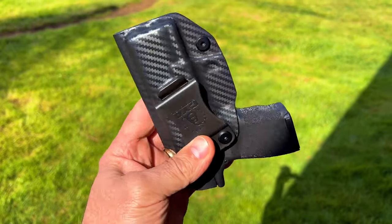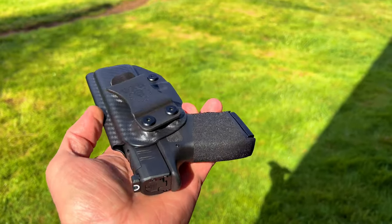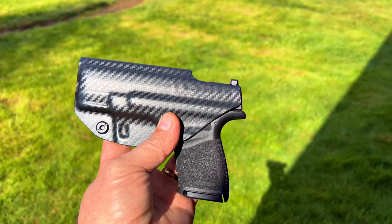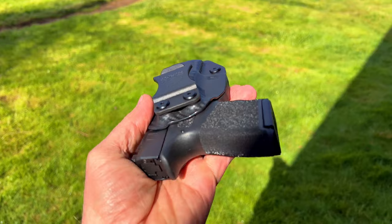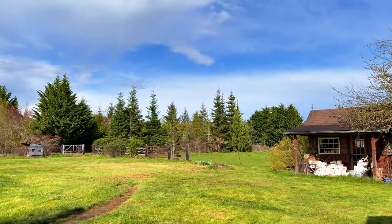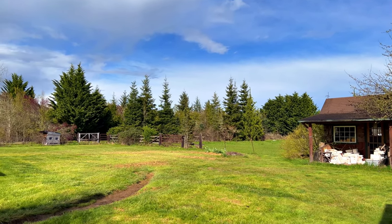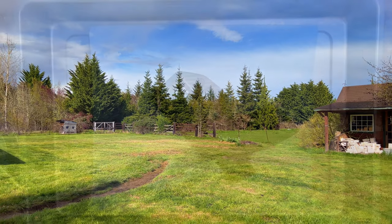You guys want to see the internals of one of these things? I do little techie things. For you guys maybe thinking of one of these, you'd like to see what one looks like on the inside. I'd imagine you could probably find a YouTube video somewhere that's already done that probably a hundred times, but I haven't done it for you. There we go, all right.